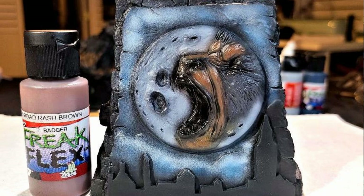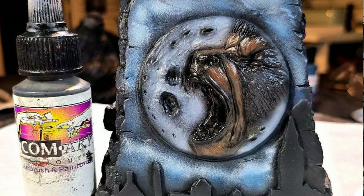Then it was time to go back to the face. I highlighted the face with Badger Freak Flex Road Rash Brown and simply started hitting the highlights of the face — the raised areas, if you will. You want to leave a hint of some of the other colors as you're building up the layers for the skin.